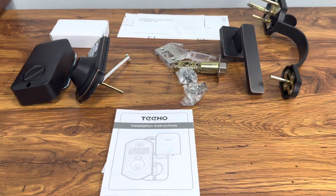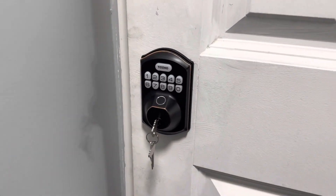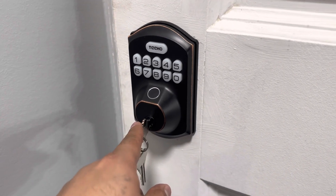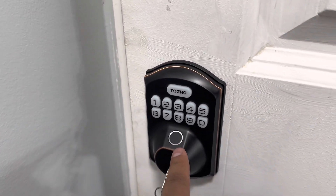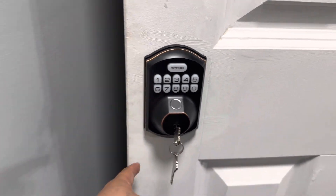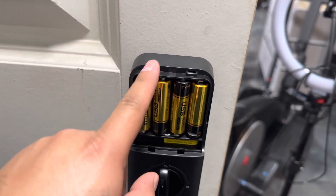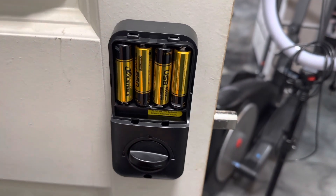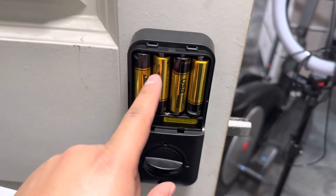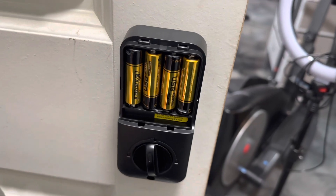Here's what the lock looks like installed. As you can see, we have a key slot, a fingerprint sensor, the keypad, and the button to unlock — it looks like a regular door lock. In the back, we do have to put the batteries, and it comes with a cover. You can unlock it from the back and just put this cover up to cover the batteries.